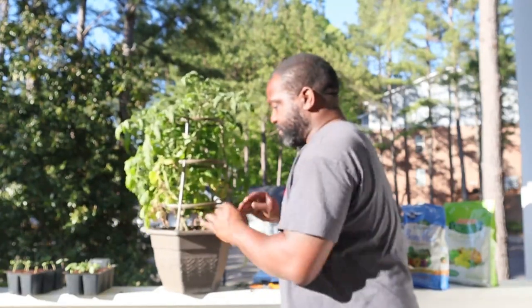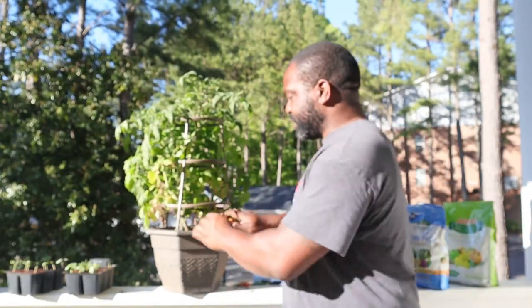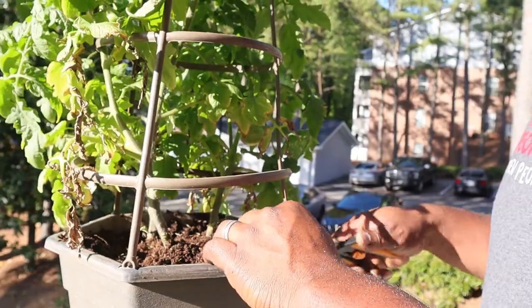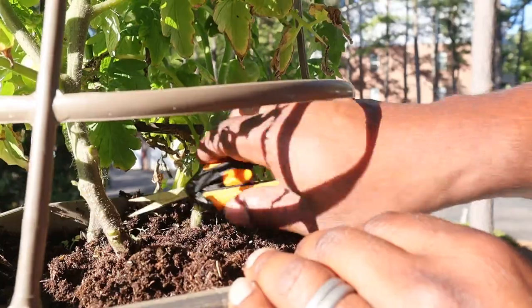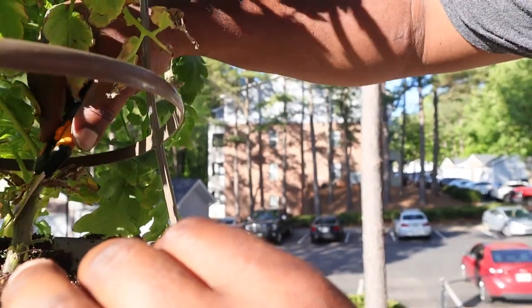The next thing we're going to do is prune some of these lower leaves off. The reason you want to do this, like I said, is just to get more airflow through here. We're going to take a few of these leaves off — just get some nice clean shears, or you can use scissors, either way.